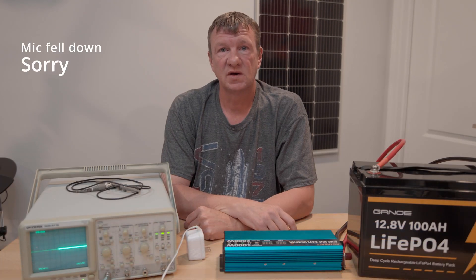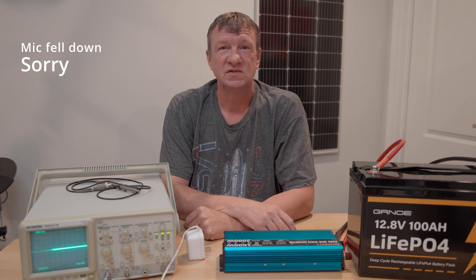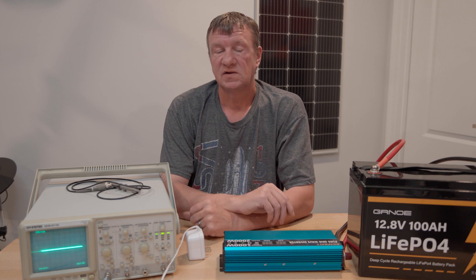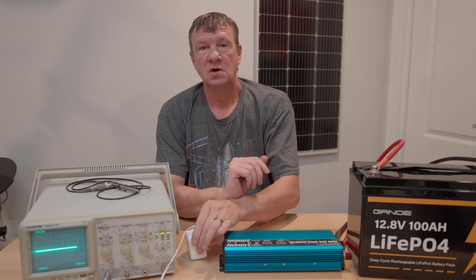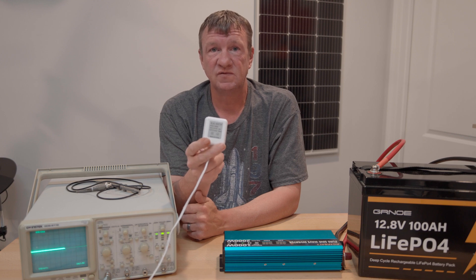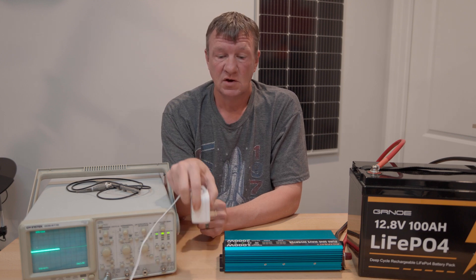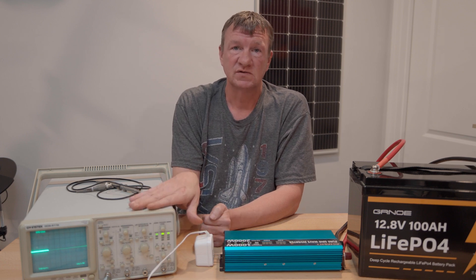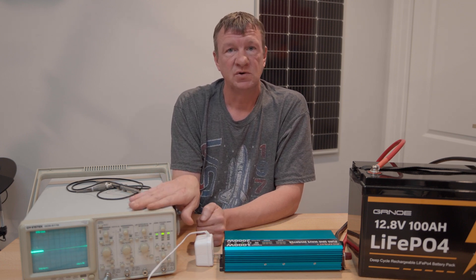Next I want to hook the three of them up to a battery and connect them to an oscilloscope so we can look at their power output. The most important things when choosing an inverter are its reliability and its clean power. I've hooked the oscilloscope up to a 24-volt transformer — this takes 110 volts down to 24 volts and gives us isolation so I can safely measure the output of the inverter. We're looking to see if it produces a pure sine wave.